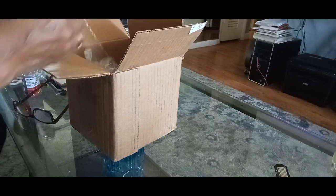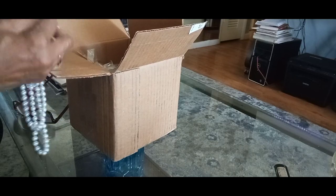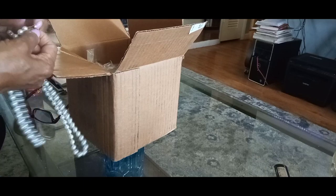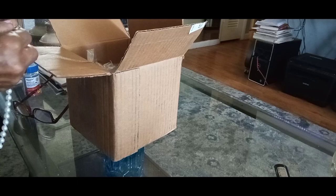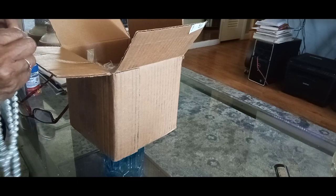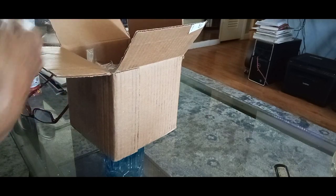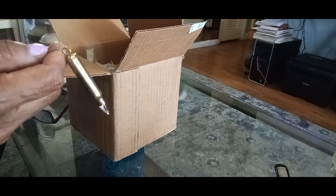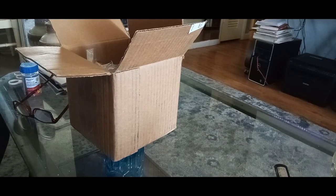First thing we get into is a tangle — but that is to be expected from these items. They will get tangled. I enjoy these unboxings so much when I watch other videos. I don't even know what the deal is about this but there it is.